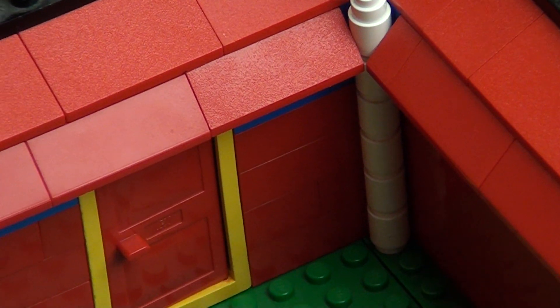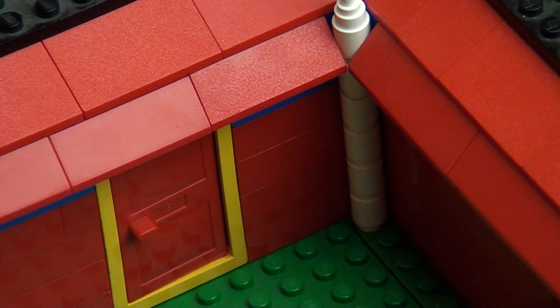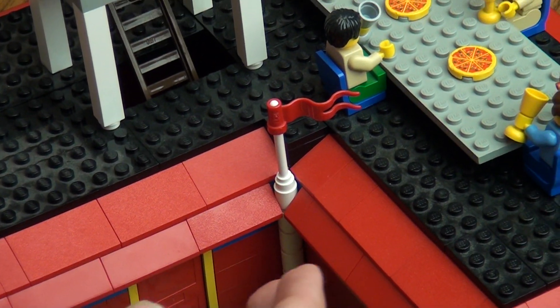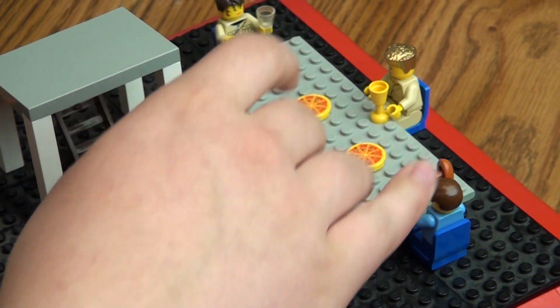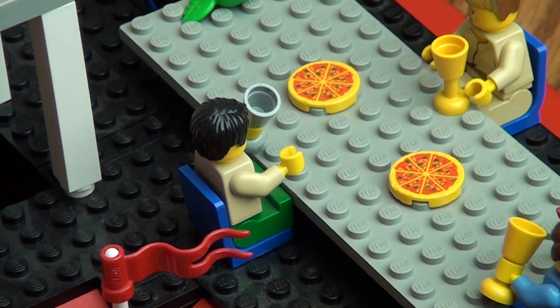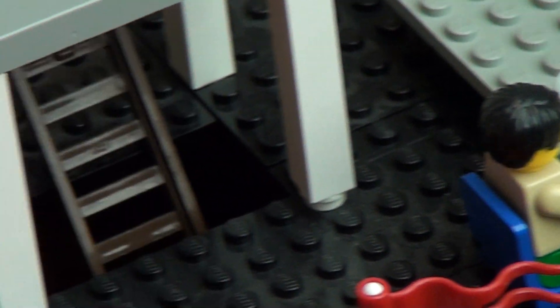I wanted to mess around with a new idea, so instead of putting everything on the inside — the table and stuff — I put it all on the roof so you don't have to take the roof off to see it. There's a table here that seats four people, and they're eating pizza right now. And then the sink is over here for the dishes when they're done.